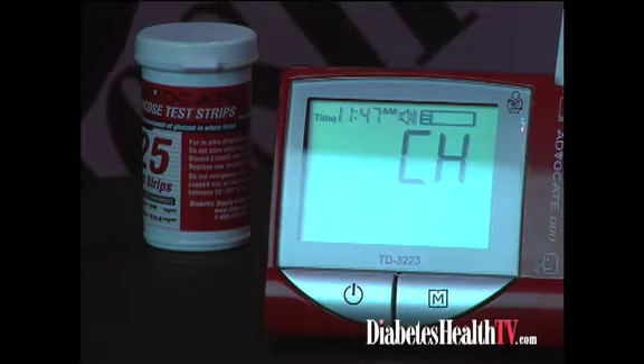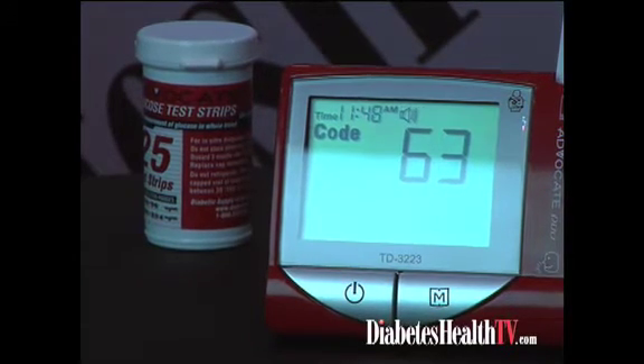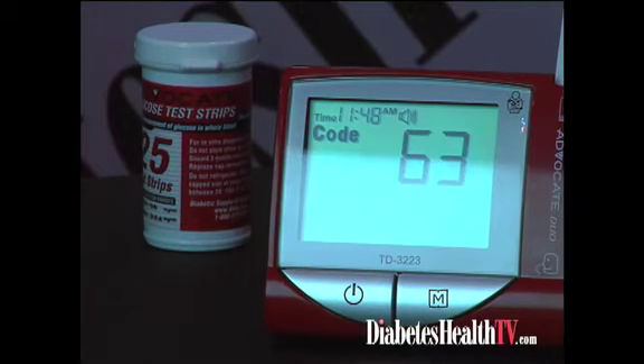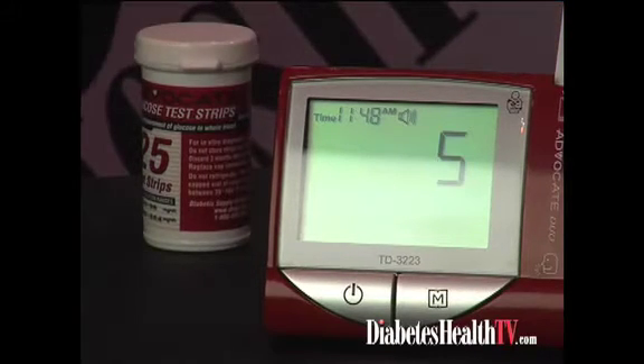Thank you for using this product. Please relax during measurement. The room temperature is 79 degrees Fahrenheit. Control number 10, 63, 63. I bet you can hear that better than me, John. At this point it will indicate to apply the blood. It gives plenty of time to lance yourself, take the blood, and put it on the tip of the strip, and it will absorb and read in seven seconds. It only requires 0.7 microliter of blood.